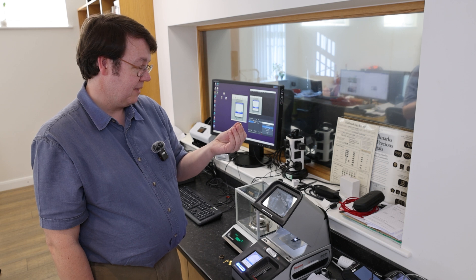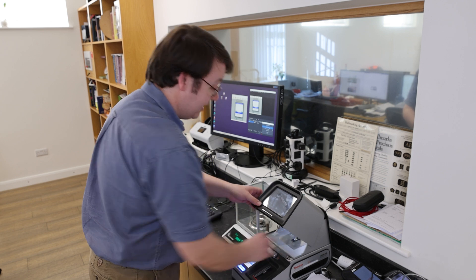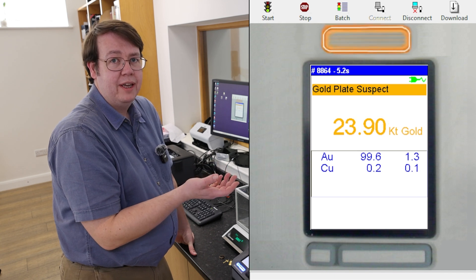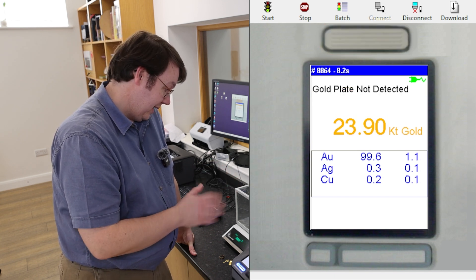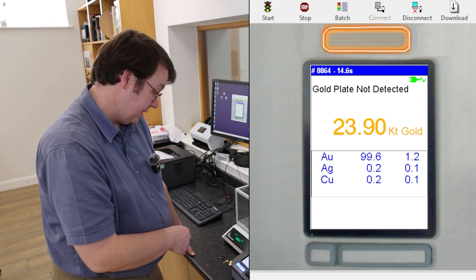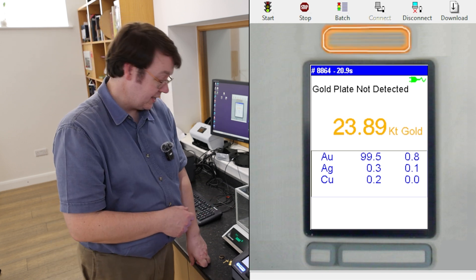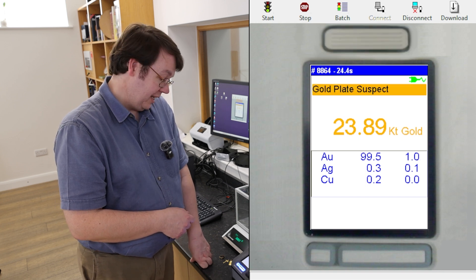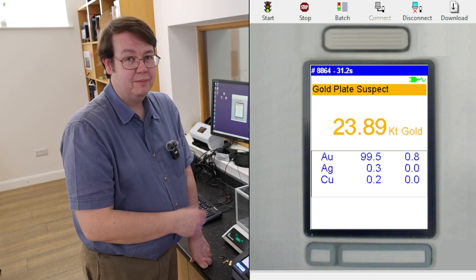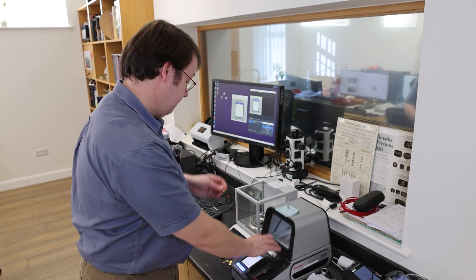The last one — honestly, if you have an idea of what this is, put it in the comments. I'm going to say the monkey nut. On it goes. It is quite thin, like a hollow earring or a pendant, so it may test slightly differently. Gold plate not detected — so it's thick enough for that at least. 99.6k gold, a bit of silver, a bit of copper — not unexpected. It's not quite 24k purity, but it's very close — that tests nice and cleanly.